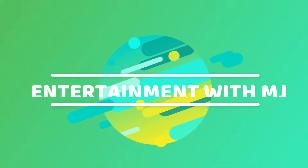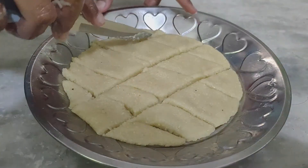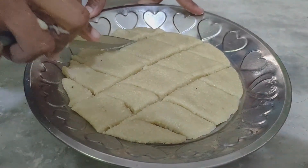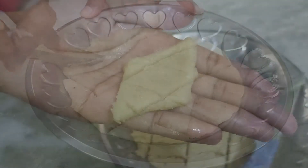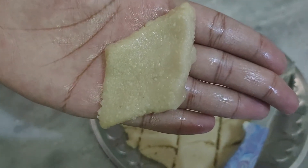Hello everyone! Welcome back to my channel. Entertainment with MJ — my name is Madhri Jagdish. Today we are going to prepare our recipe with instant and tasty ingredients. We are going to show you how to make the recipe.